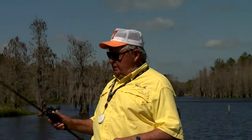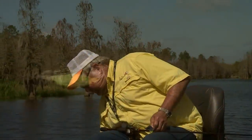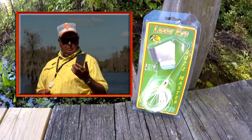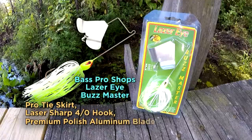Someone once said that buzz baits are silly lures. Well, that someone was right — they are. So what? As funny as they look and act, they are one of the most exciting baits to use. Now take this one here. It's called a Laser Eye Buzzmaster. It's made by the good folks at Bass Pro Shop. It weighs three-eighths of an ounce, comes with a pro-tie skirt, a premium laser-sharp fore-all hook, and a premium polished aluminum blade that puts out a lot of flash.